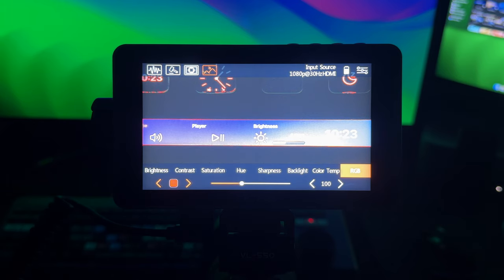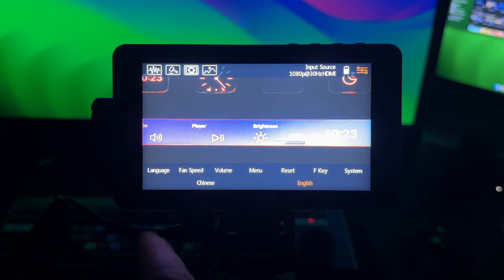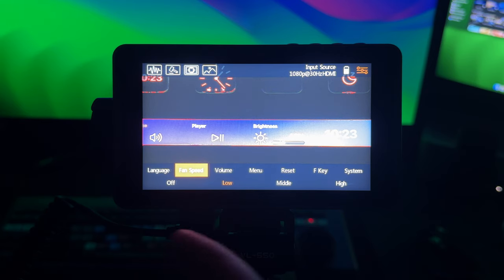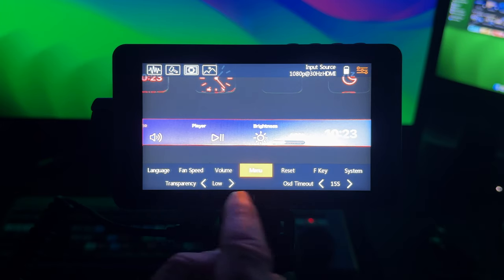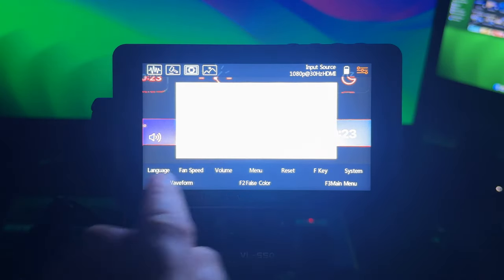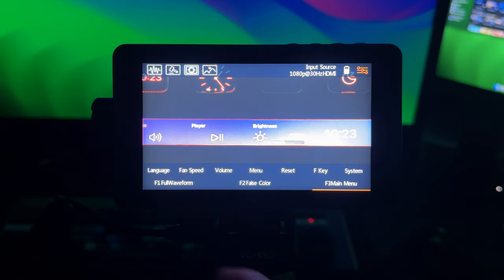In the top-right settings corner you can adjust language, fan speed — I've got mine on low and you probably won't hear it even on high — volume settings, menu transparency for the on-screen display, a factory reset option, and you can remap the function keys F1, F2, and F3 to whatever options you want. I leave them on default because it's absolutely perfect for me.